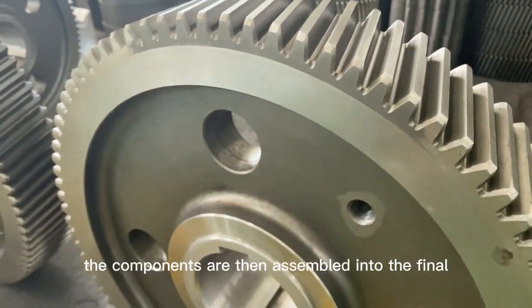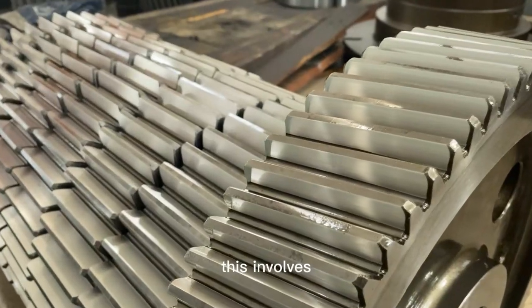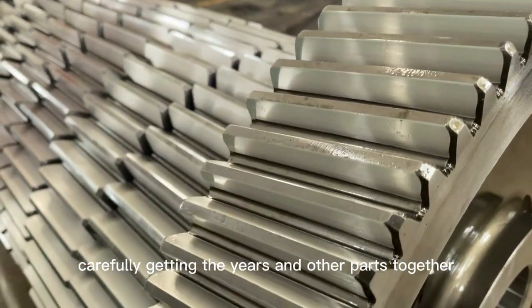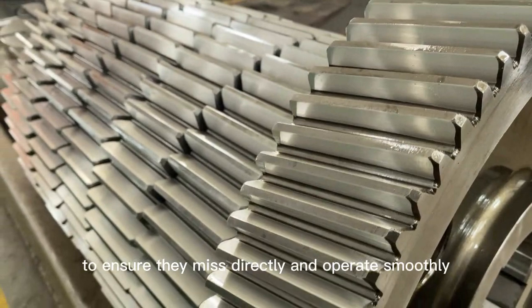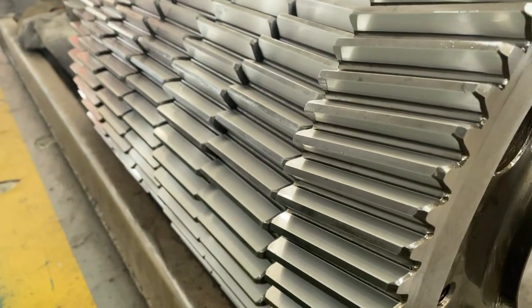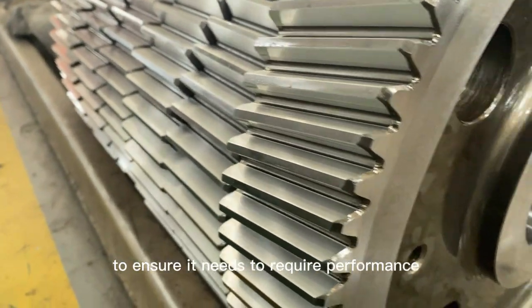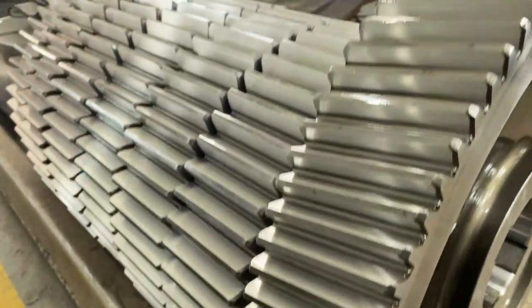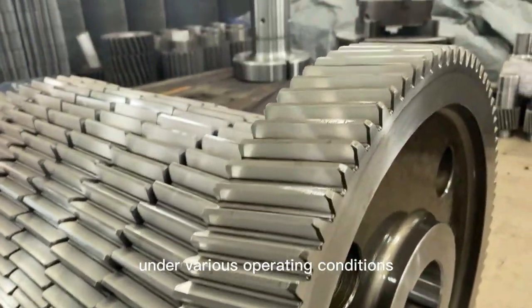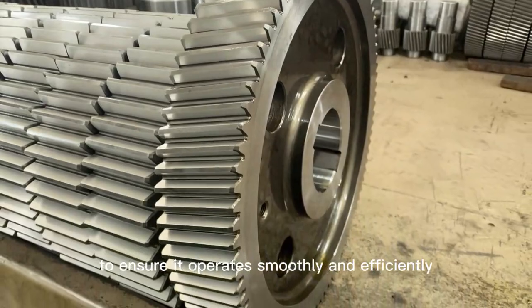Assembly: The components are then assembled into the final planetary reducer. This involves carefully fitting the gears and other parts together to ensure they mesh correctly and operate smoothly. Testing: The final step is to test the planetary reducer to ensure it meets the required performance specifications, by running it under various operating conditions to verify smooth and efficient operation.